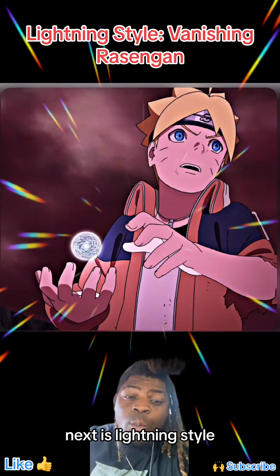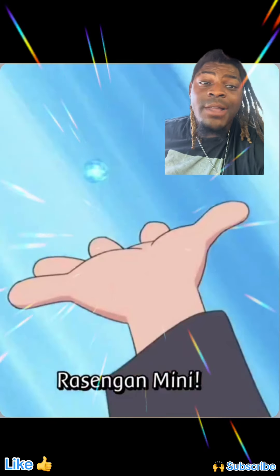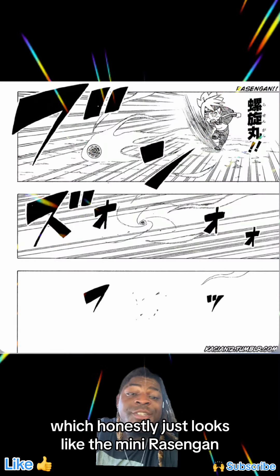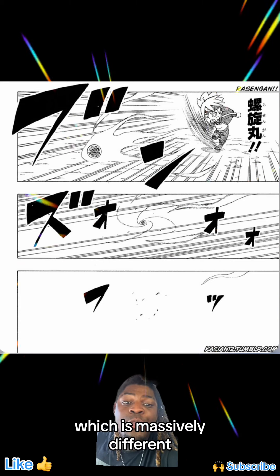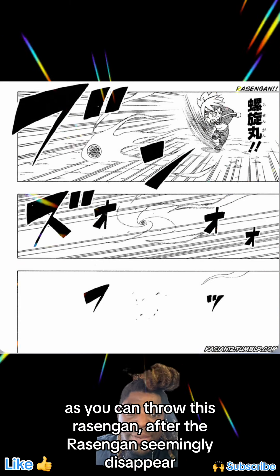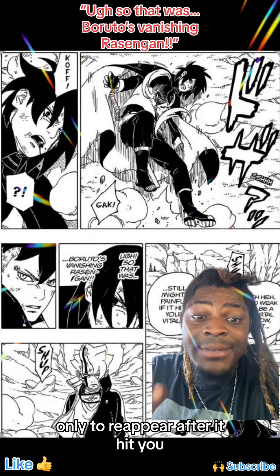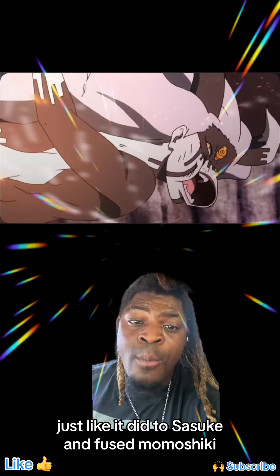Next is Lightningstyle, which is called the Vanishing Rasengan. It honestly just looks like the Mini Rasengan, but it's massively different because you can throw this Rasengan and it seemingly disappears, only to reappear after it hits you.